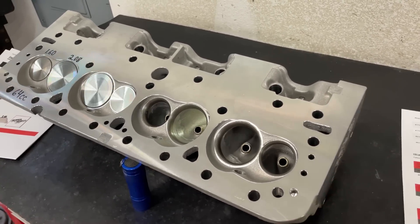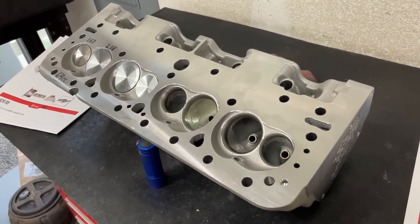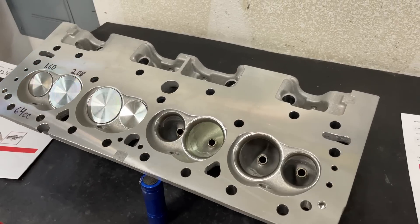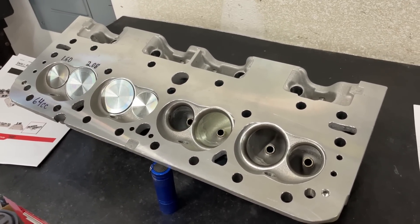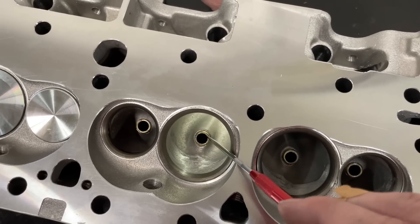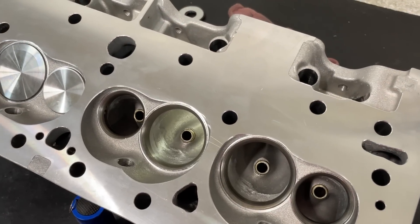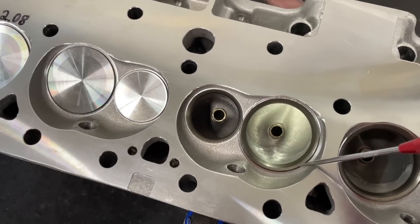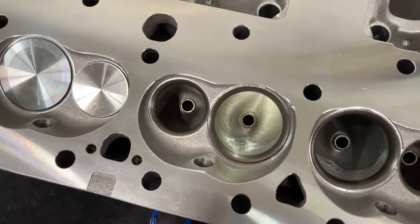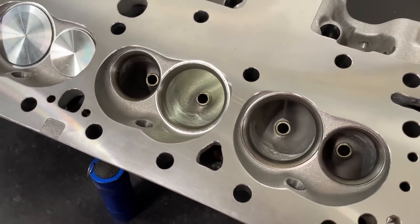A long time ago, at least 10 years ago when they first came out, I thought this could be the hot ticket because it's an American-made head, it's 210cc, and they advertised flow numbers that looked pretty good. A customer and I decided to give it a shot. However, when I ordered them bare — and this is a lesson for you guys — if you order this head bare, the guides are not sized; they're undersized. The valve job has not been cut at all, so you have a square seat. Because of that, I was never able to get the stock flow numbers, since I had to size the guides and do my own valve job, which is different from what Edelbrock did.